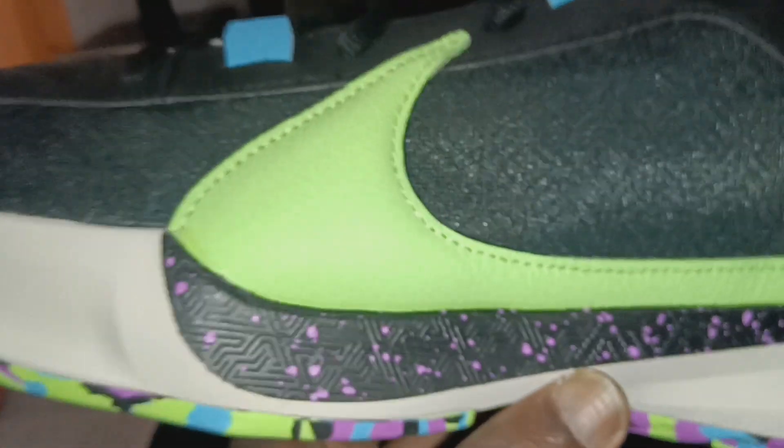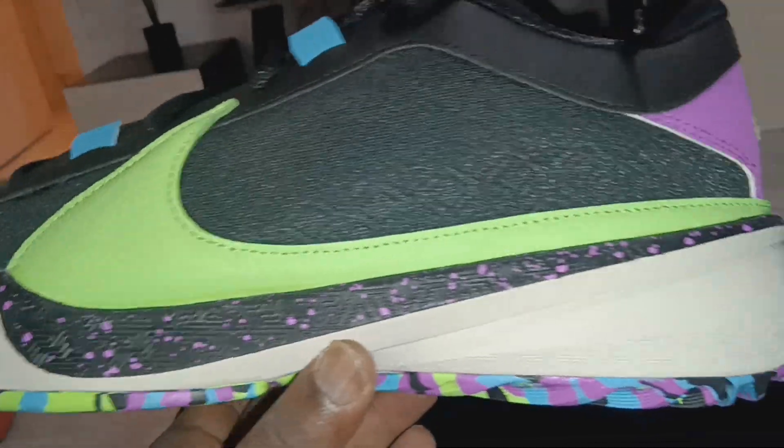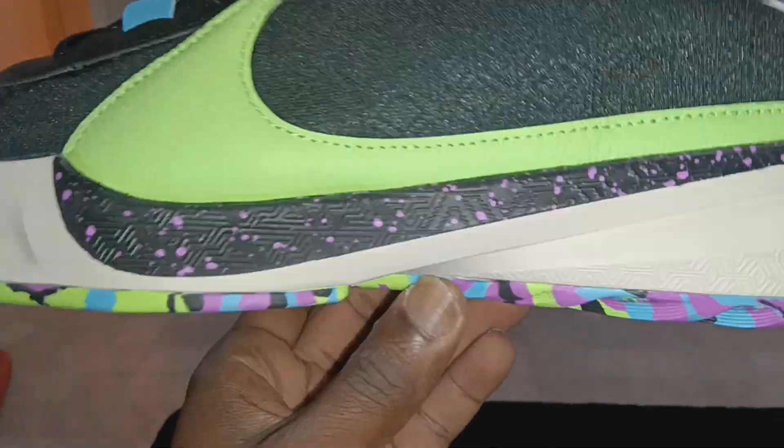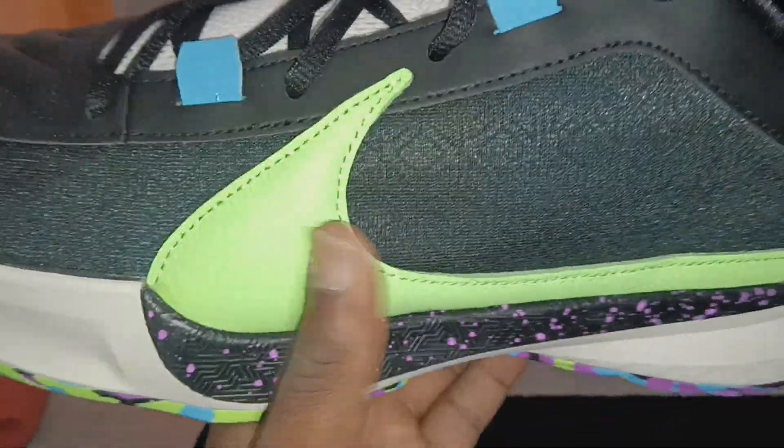Everybody's been talking about this shoe — it's a great hoop shoe, the traction is good, the cushion is good. It's a Kushlon midsole with a top-loaded zoom unit. You go to nike.com and check the tech specs. I've been trying to figure out why the price hike — why they're $130–$140 — and that's what it is: you're paying for the technology of the shoe.